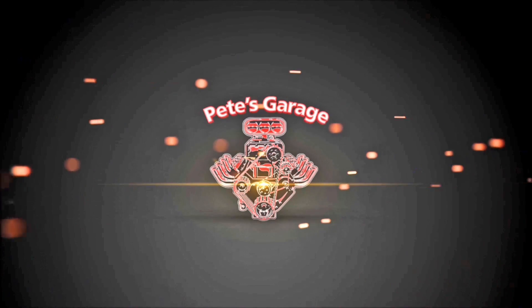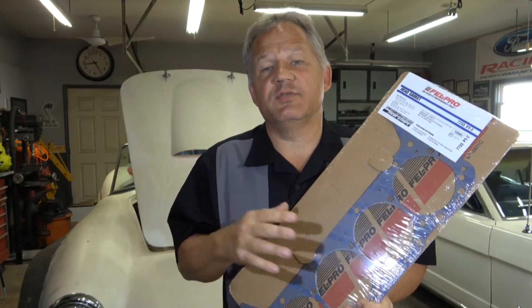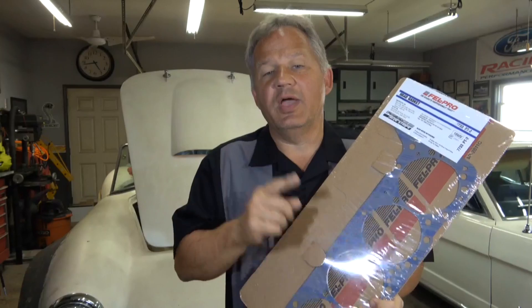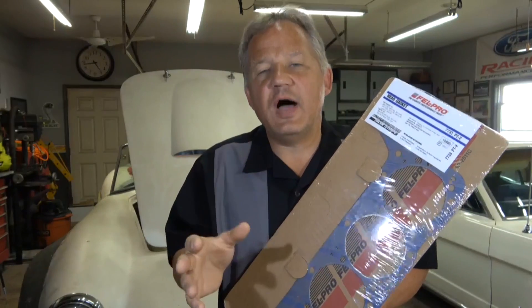Hi everyone, thanks for stopping by Pete's Garage. This video is going to be all about head gaskets. A while ago I made a video about blown head gaskets and it has millions of views. I've answered tens of thousands of questions and comments about blown head gaskets, and in that video and many of my videos you've heard me say probably a hundred times: always follow the manufacturer's recommendations.